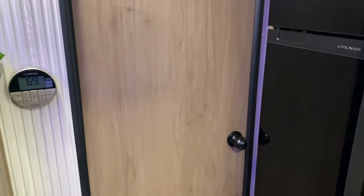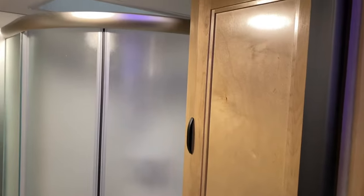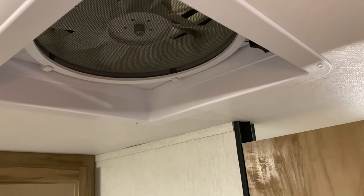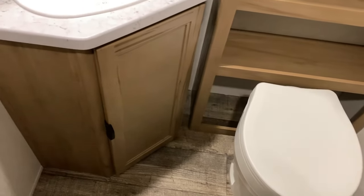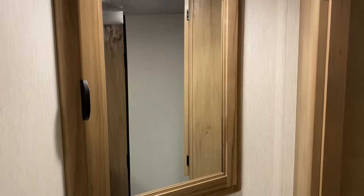Moving into the bathroom area, it is also loaded with storage — cabinets over here to the right. We have the curved radius shower with a skylight up above. The corner showers are nice, giving you lots of extra room. Up top there's a multi-speed high-power exhaust vent fan. Behind the toilet there's more storage with a linen closet and open storage down below. We have storage underneath the sink, a really large single bowl sink, and a corner medicine cabinet for extra storage.